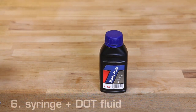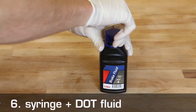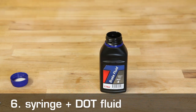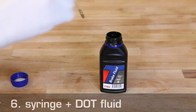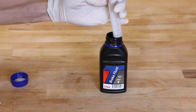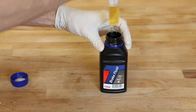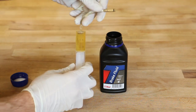Next up, filling one of the syringes with DOT fluid. Do be aware that DOT fluid is an irritant and should not come in contact with your eyes or skin. We therefore recommend wearing gloves. When filling your syringe, some air is bound to enter. Remove the air by holding the syringe with the opening facing upwards and lightly depressing the plunger.